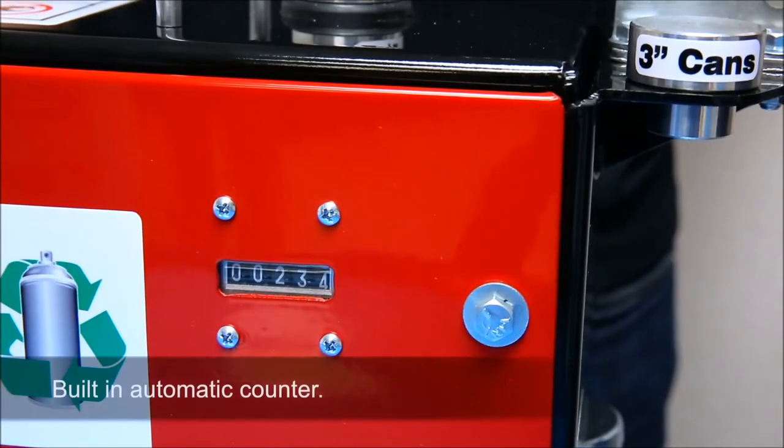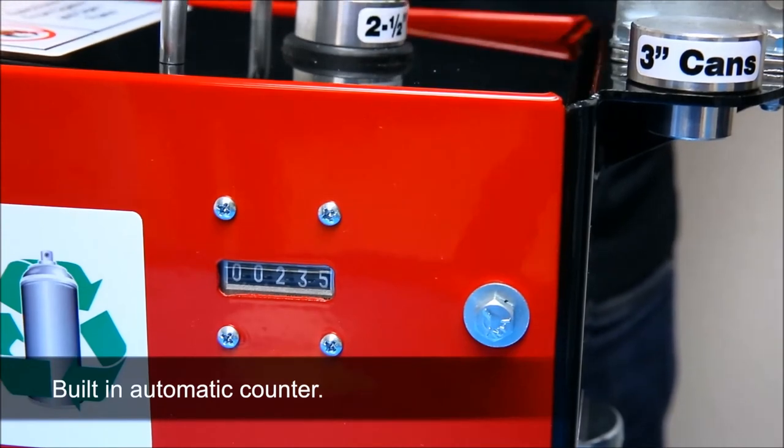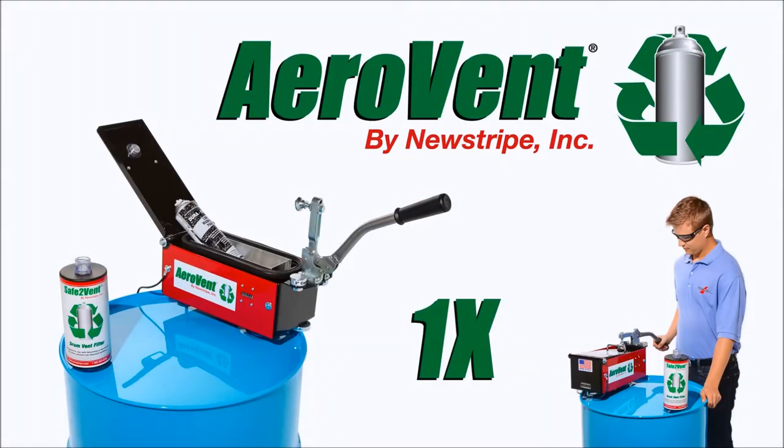Additionally, the AeroVent 1X features a built-in automatic counter to monitor filter usage and schedule maintenance. Fast, simple, and safe — the AeroVent 1X acts as the economical and environmentally friendly solution for aerosol can disposal and recycling.